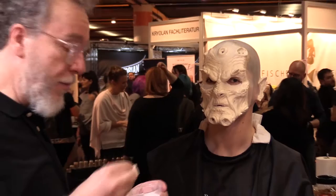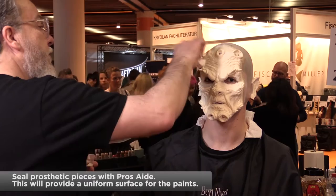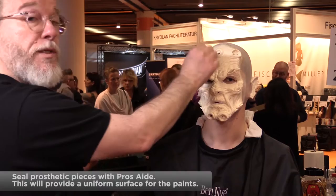To begin with, I'm going to seal the foam piece with a little bit of Prosade. This will give me a nice surface to work on with the paints, which in this case are going to be the water-based ProColor series.